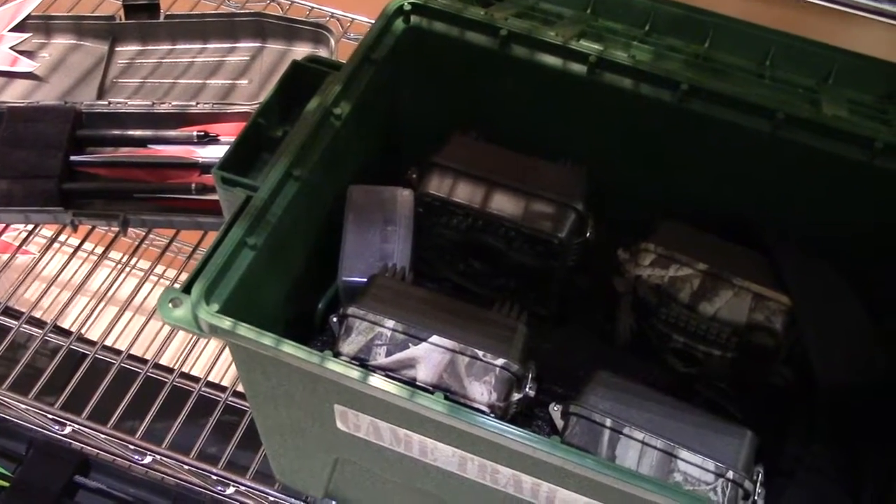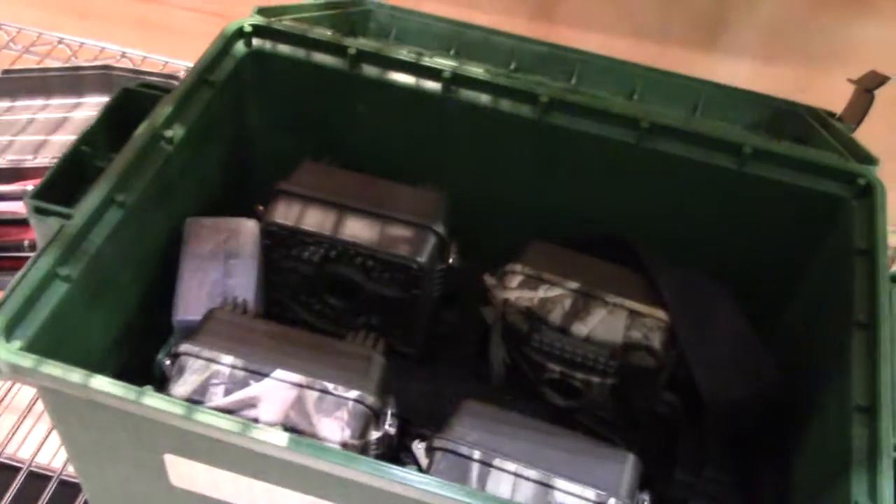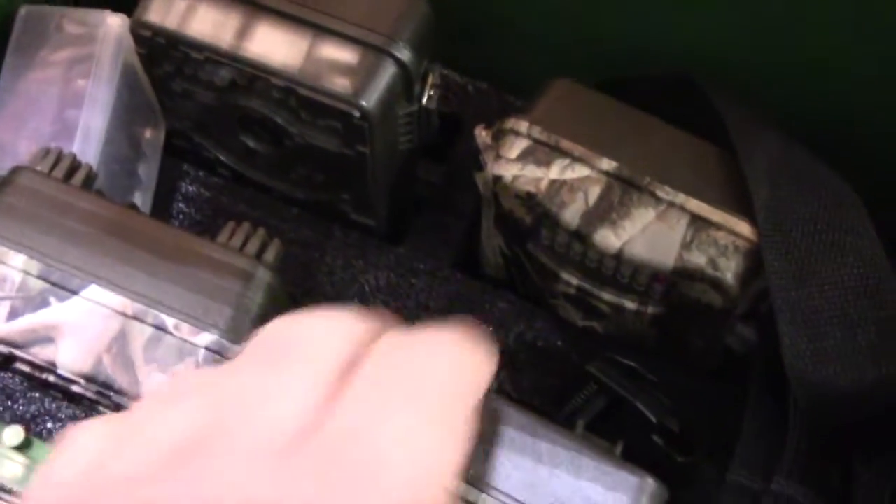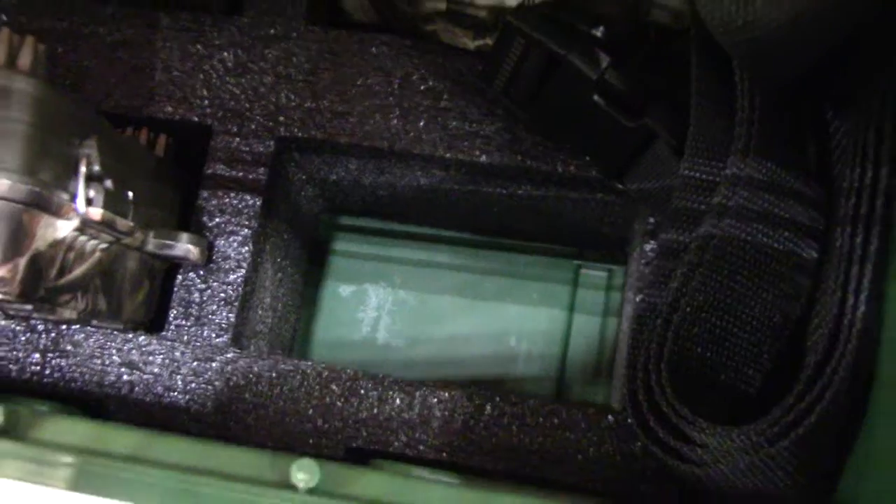Hi, I'm Kristen with MTM Multiproducts. This is our GameTrail camera carrying case. This is very good storage for your GameTrail cameras. We ask people all the time how many GameTrail cameras they have, and they have multiples. They tell us how they store them — loosely in a box, in a bag, or scattered all over the place and you never remember where you put them last.